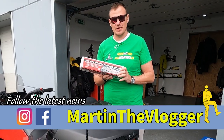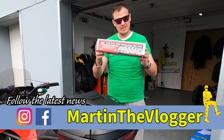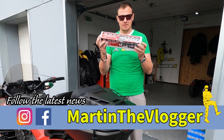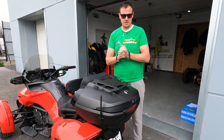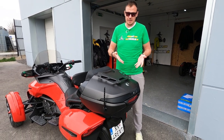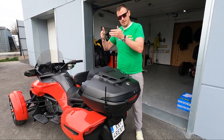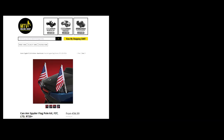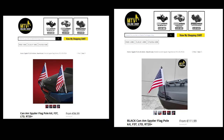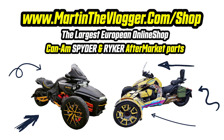Hi guys! This is your boy Martin and welcome to our Tuesday Short Videos. Today we are going to talk about Flagpole and you will find out how it looks on the bike. Because it is a chrome version and this bike is red and black, we have done modifications to it and you will be able to buy this style on my shop. I don't think anybody else is selling it this way.